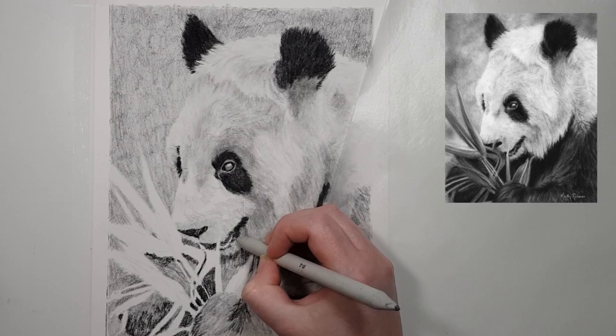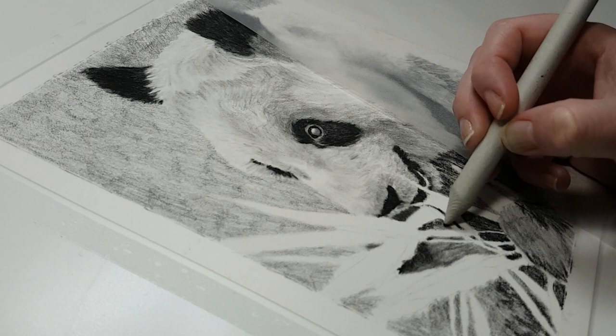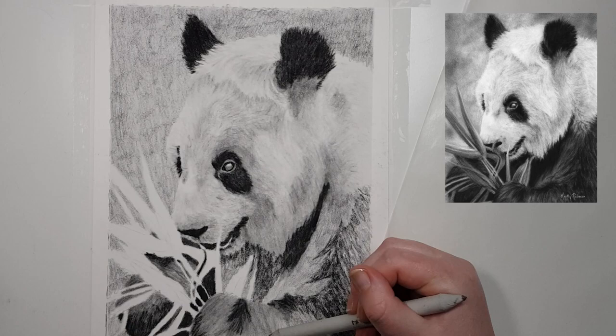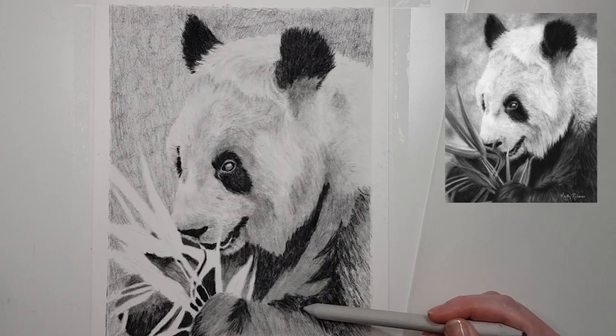The first is to avoid using your fingers to blend the charcoal. A few things that you can use instead are cotton tips, makeup brushes, watercolour brushes or other soft paint brushes, a blending stump for smaller areas, or you can wrap a tissue around your finger. That way you won't get any charcoal on your hands when you go to blend it.